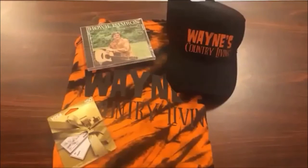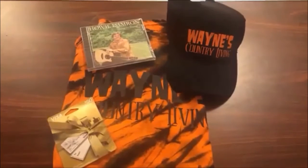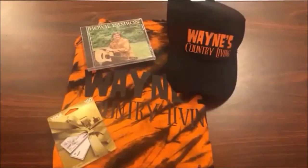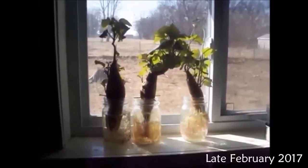Over at Wayne's Country Living, they're celebrating passing 2,000 subscribers. They're giving away a hat, t-shirt, and gift card — sounds like a good deal to me. Check out Wayne's Country Living 2,000 subscriber giveaway.